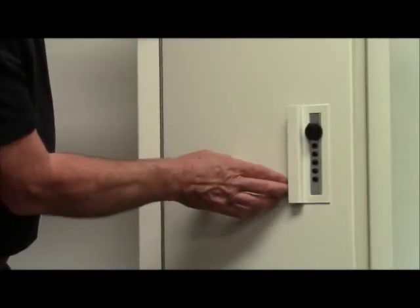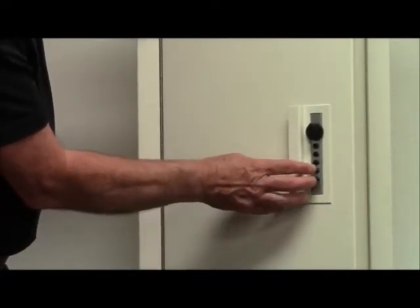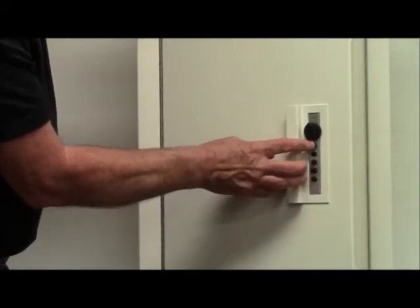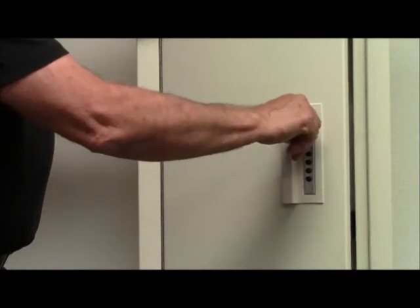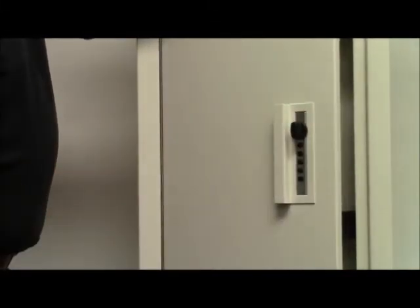You want to put your new code in. In this case, you want to turn your knob to the left. Put the knob back to the upright position and now your new combination is installed.